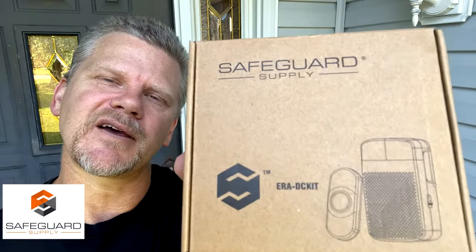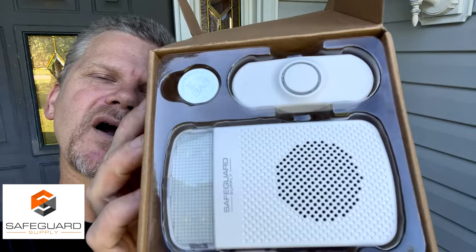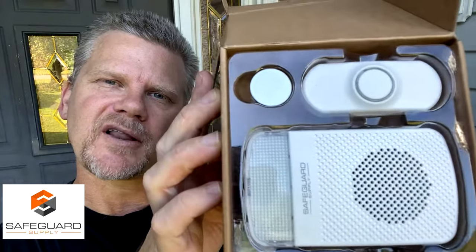Hey guys, if you're looking for a new wireless doorbell kit, check out the ERA DC kit from SafeguardSupply.com. They've been designing different types of sensors, transmitters, and receivers for decades. Let me show you how this wireless doorbell kit works and how to install it.